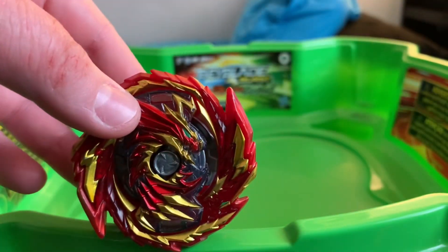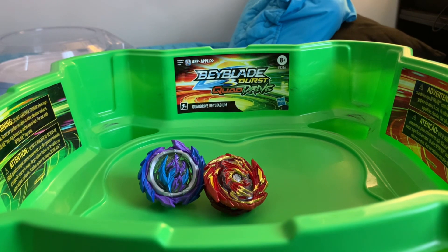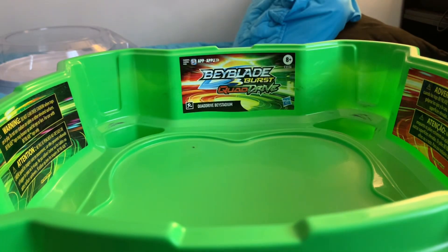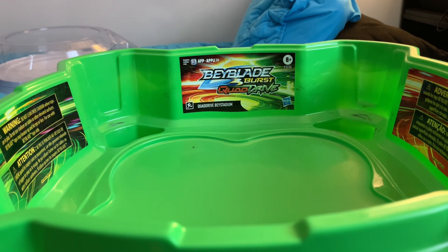Here we are at the stadium. The first test battle I wanted to do would be against Berserk, which I did a review on in my previous video if anyone would be interested. Before I start the battles, I'd really appreciate it if I could get a few likes on this video, or if someone could subscribe. My previous video I did get a few likes, and I really want to say thank you to everyone who did like and subscribe.